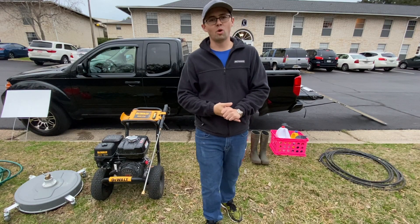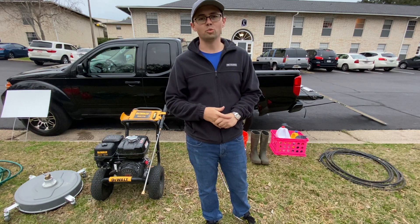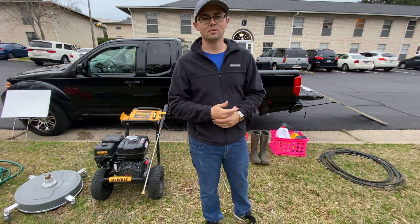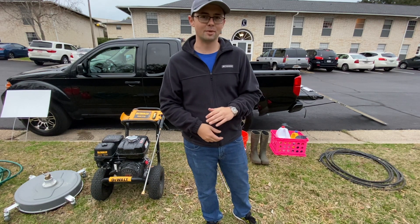So you've been watching a lot of videos on power washing and now you're thinking, I want to get out there, I want to get started, but you just don't know what to get. So today I'm going to show you my pressure washing setup that I use just to go out on the weekends and little jobs here and there, that'll get you out there, get you started and help you start making some money.